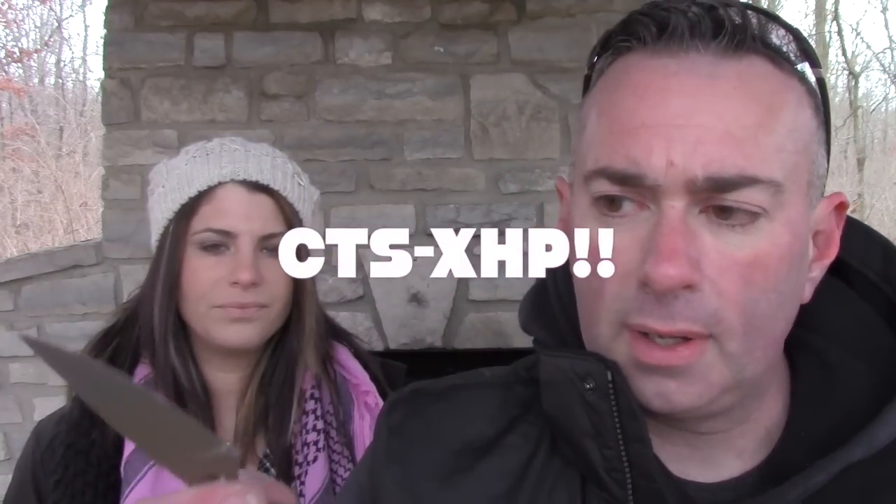That speaks to the wearability of CTS XHP alloy as a knife steel, because this is kind of a new steel on the market. When we got this that was the first time I'd actually heard of this steel. The reason I'm doing this review first is because a lot of the new Cold Steels I have coming up — like the four-inch Talwar — used to be in OS 8 steel but now they're making them in either CTS XHP or CTS BD1 alloy steel. It's a newer thing and a lot of people just aren't used to how this stuff holds up.